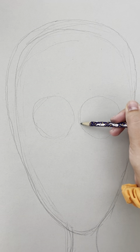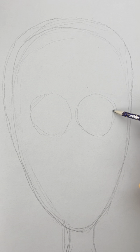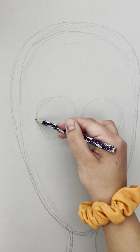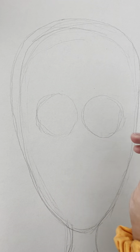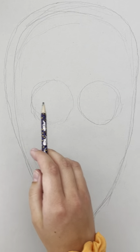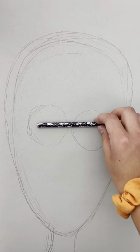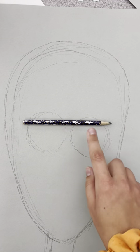We're drawing with a regular pencil right now so we can go light. Notice how I'm going around my circle several times until I get a shape that I'm happy with, drawing lightly so I know that I can erase. We can use what we know about proportion and make sure the eyes are in the middle of the head.